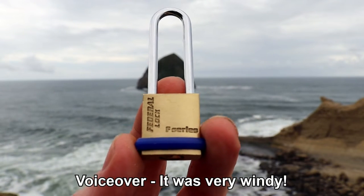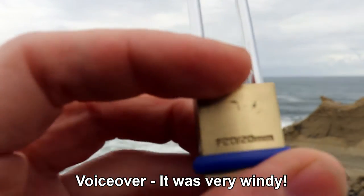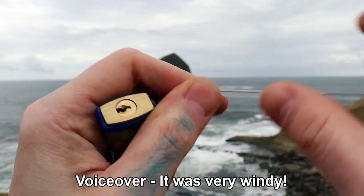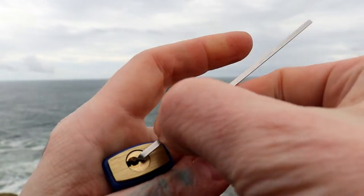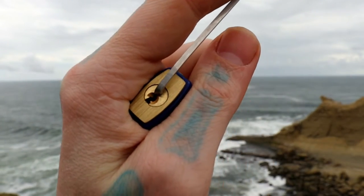Hello world, LockpickingDev here. Today I have a Federalock F-Series 20mm. It has four pins, it does not have any security pins in it. This is my first time picking it and at the end, yeah, there's definitely no security pins in this little guy.